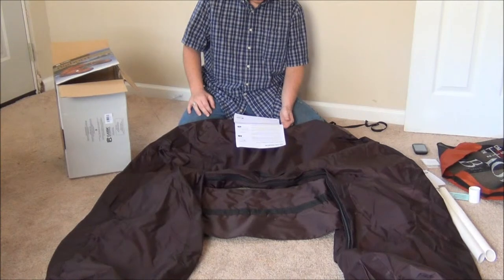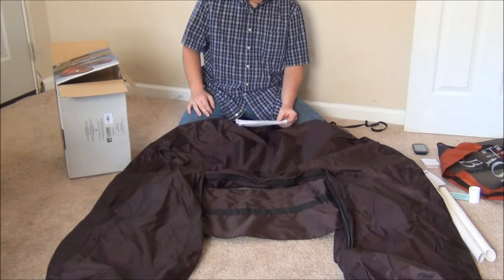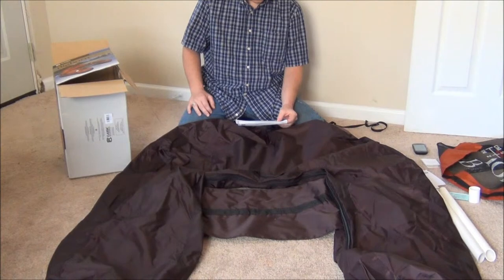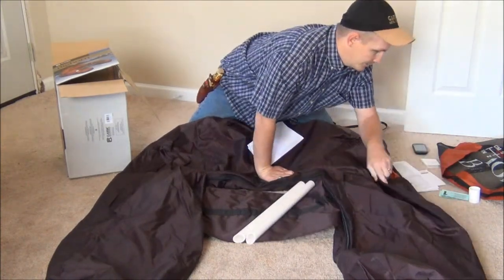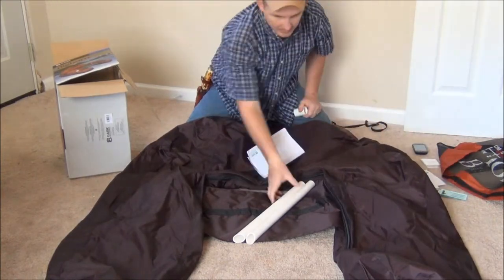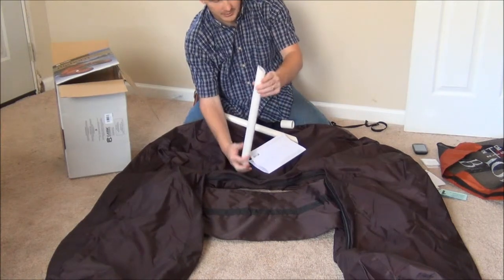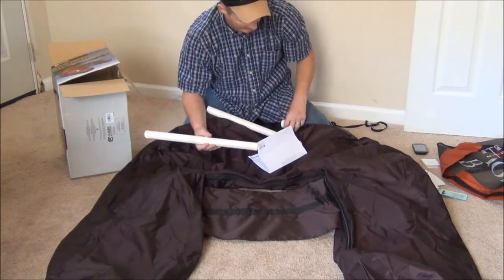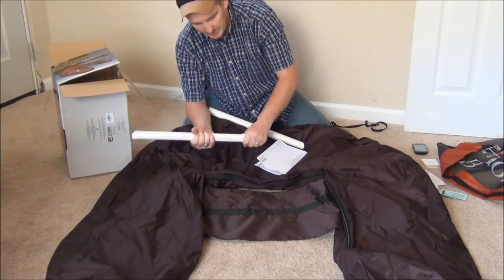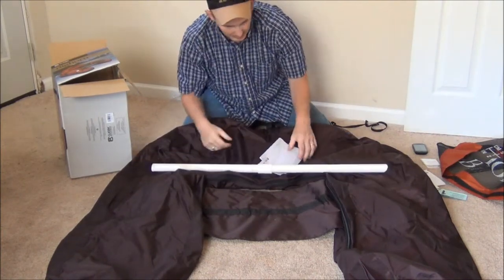Connect the three spreader bar pieces by inserting the two long tubes into the shorter coupling tube with the angled ends on both long tubes facing out. That's the piece of PVC I showed you in the last video. It has a flat end and an angled end. The angled ends will be facing the outer part of your tube. It's got a little coupling — you just slide the coupling onto the end of it, slide the other piece on the other side, and it's put together.